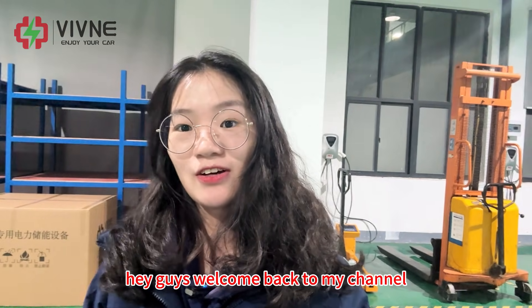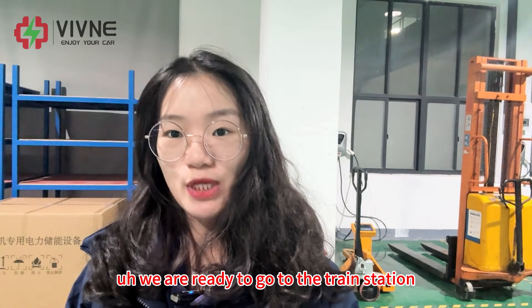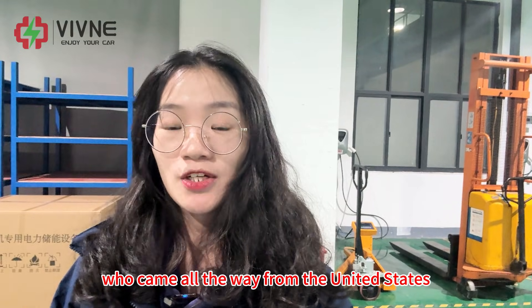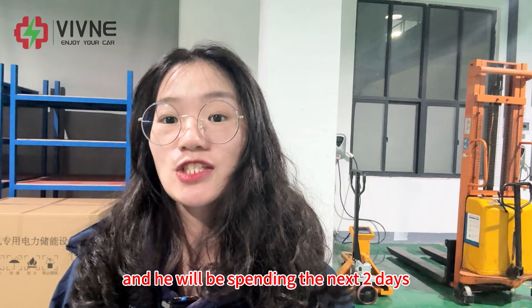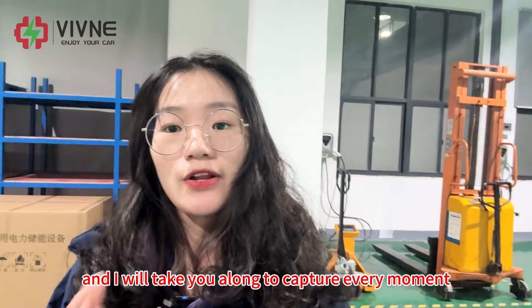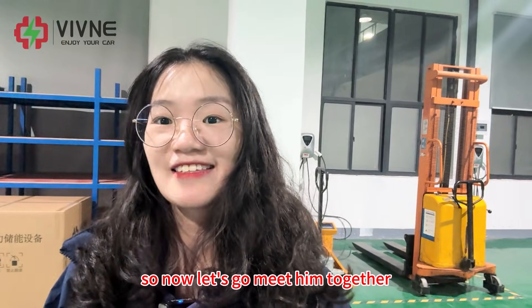Hey guys, welcome back to my channel. I'm Cora from Weebly. We are ready to go to the train station to pick up our friend Steve, who came all the way from the United States to visit our company. He will be spending the next two days at our factory learning how to install our batteries. I will take you along to capture every moment, so now let's go meet him together.